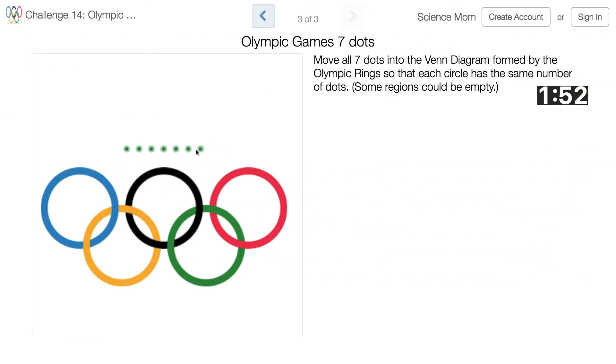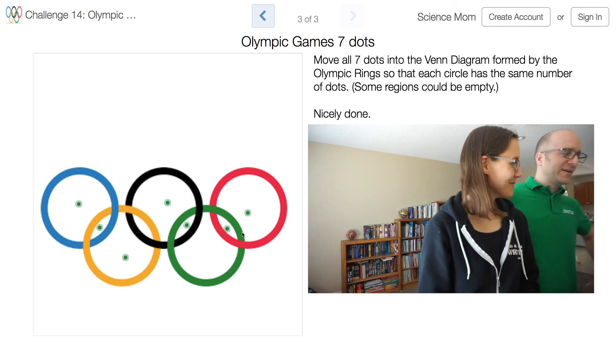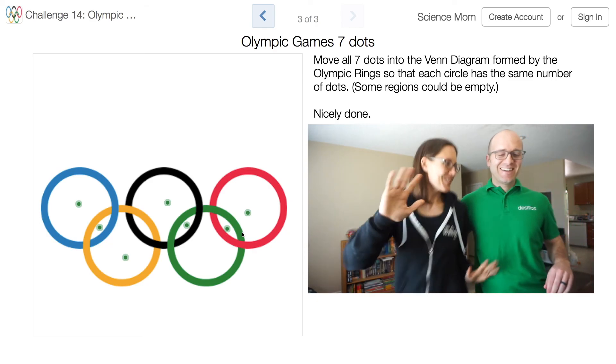Seven dots this time. There's one in each region, and now I need to figure out a way to put two in so that they're shared. I want to see if I can get two for the blue, two for the black, put these in so that the yellow gets two but the black one doesn't, the green one gets two, and the red one gets two as well. Boom! Oh my goodness — one minute and 18 seconds left!